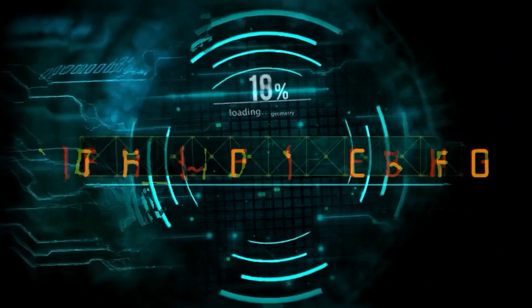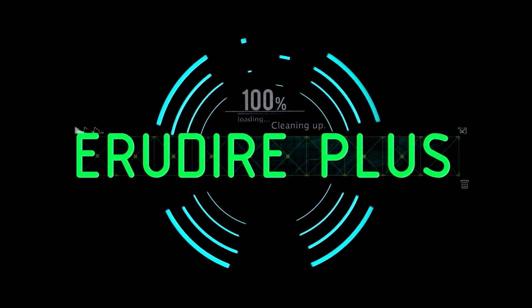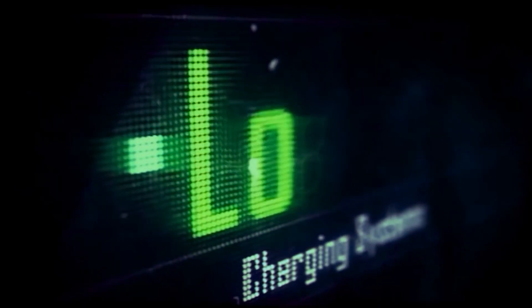Hi everyone, this is Professor Majumdar and you are watching UDA Plus, the Professional CAD-CAM Solution Provider. Let's get started.